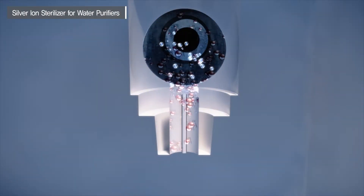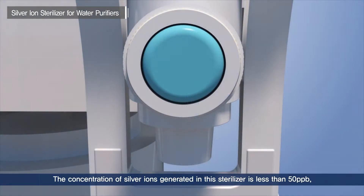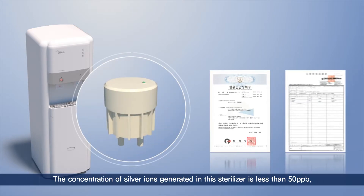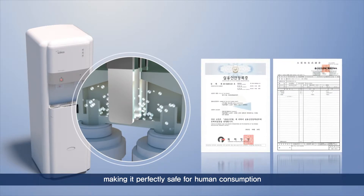The concentration of silver ions generated in this sterilizer is less than 50 ppb, so it satisfies international guidelines and standards for drinking water. It is also a harmless ingredient that does not cause toxicity, poisoning, or immunologic phenomena to humans.